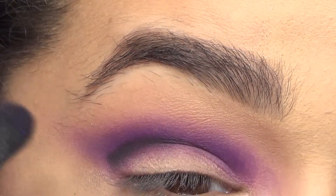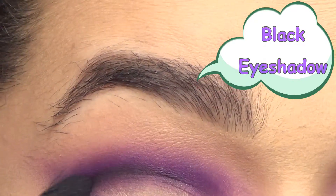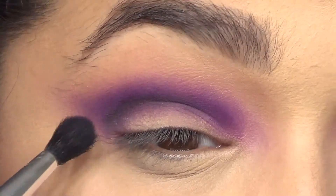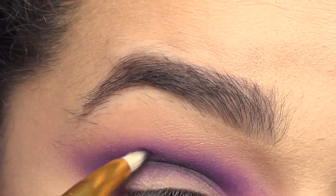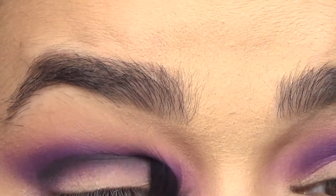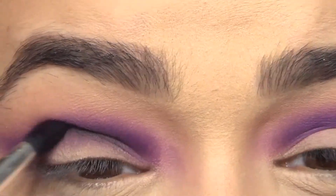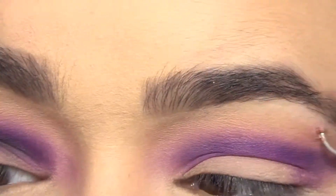Then I went in with some black eyeshadow just on the crease — literally just in the crease — because this is kind of like taking two looks and mashing them together: like a smokey eye and then whatever else I'm gonna do on the bottom half. To control what's going on a little bit better, take a pencil brush and literally put the eyeshadow where you want it, then go in with a blending brush and blend everything out. This will make your life a lot easier, I promise.